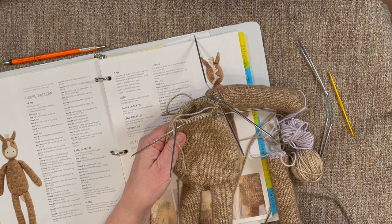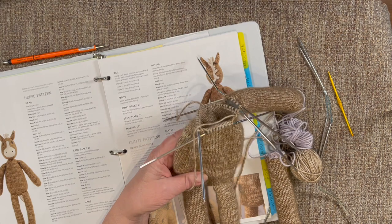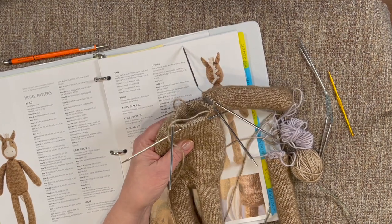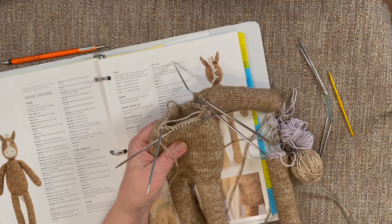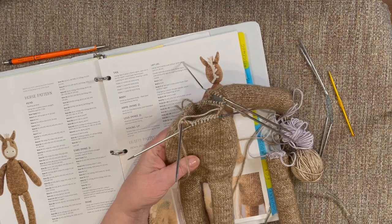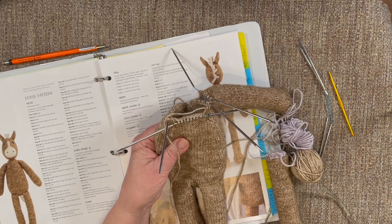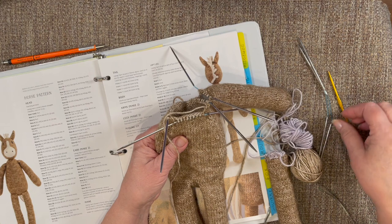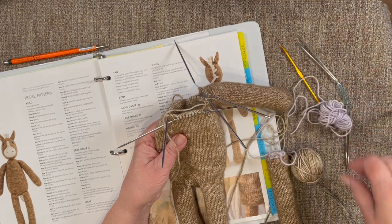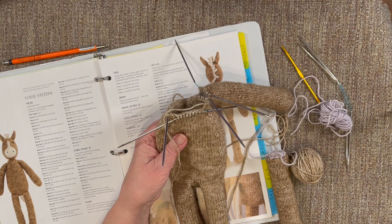I wanted to talk a little bit about working on our little knitted animal friends from Louise Crowweather. I know several of you are following me and are also making these, and I've had a couple of reach-outs about some procedures that I've switched over to, so I'm going to spend a little bit of time going over some of those with you.